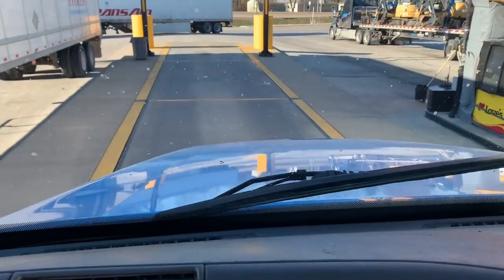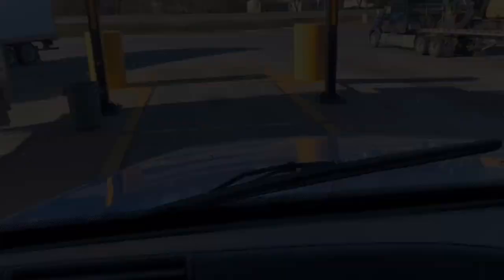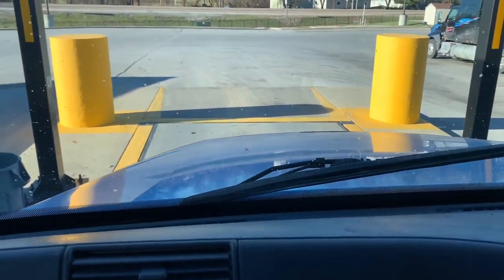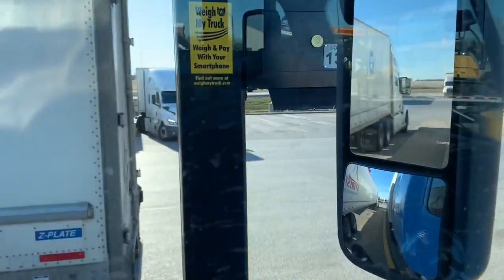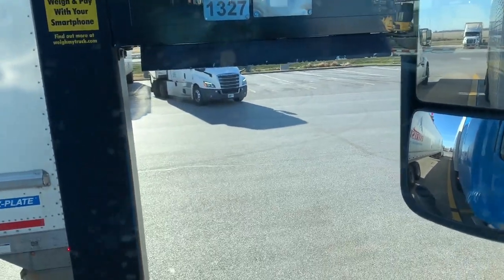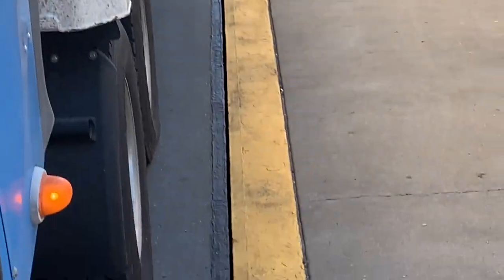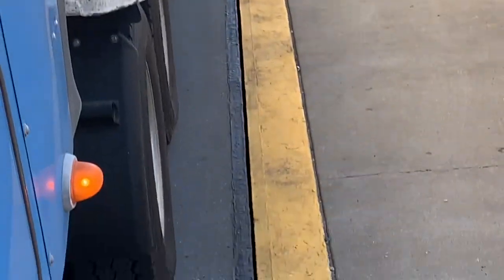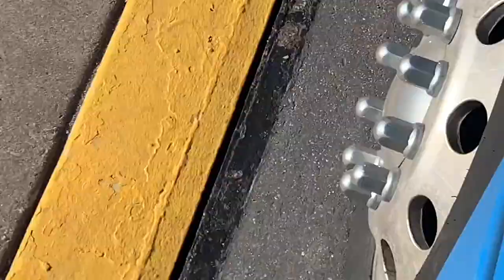You want to put your steers on one pad, your drives on the second pad. This pad that I'm coming up to - you just saw your line - but that's where your drives go. Your steers go on this first one. Make sure that the rest of your trailer is on the scale. You pull up here and get to that point, you're most likely in a good spot. Steers are here, right on the line.